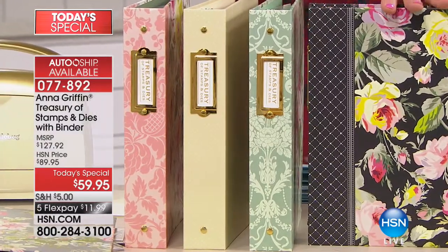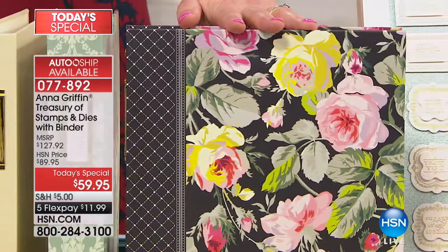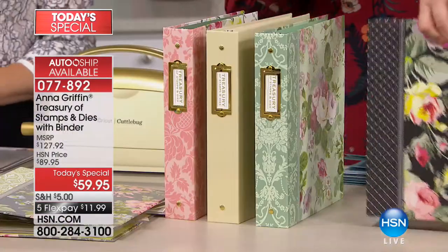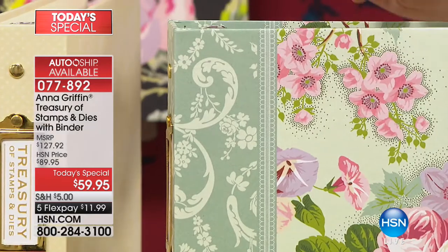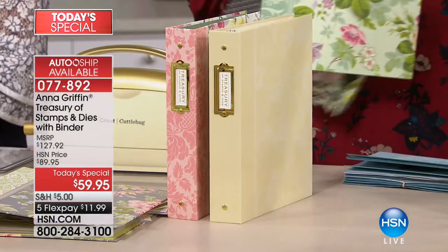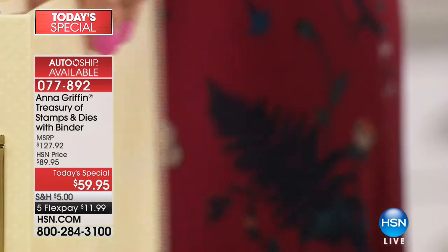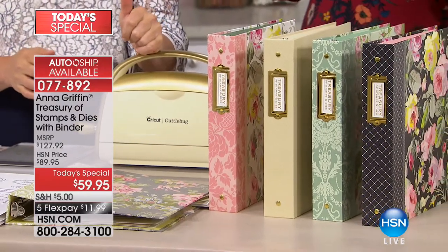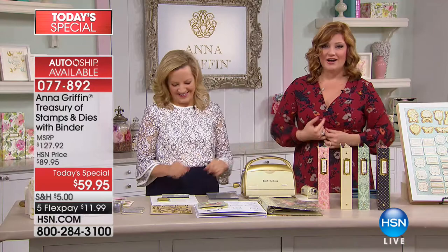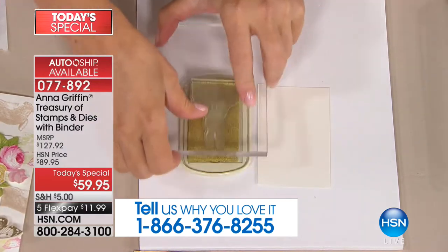If you want the Grace Black, there are only 175 left — this will probably be the final presentation for Grace Black. The Amelia Floral is right behind it with only 490 left. Camilla has just about 1,300 remaining, and the Ivory Damask is also available. Call in at 1-866-376-8255 and let us know what you're picking up today.